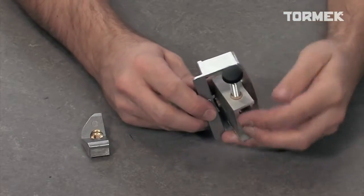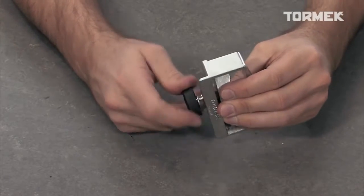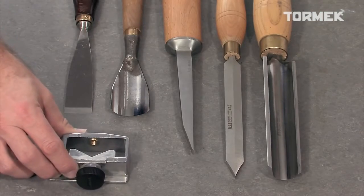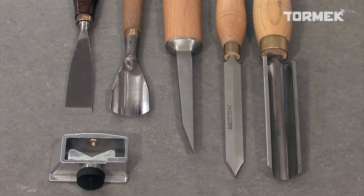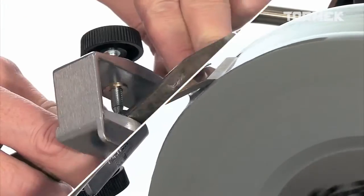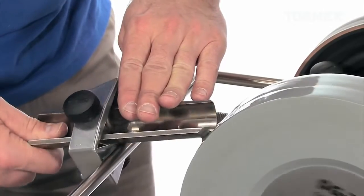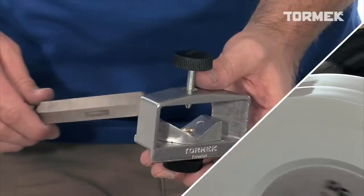This jig is called multi-jig for a reason. The middle section is interchangeable with the other open seat that comes with the jig. You can sharpen tools with the edge square across the shank, such as wood carving chisels, wide wood carving gouges, roughing gouges, and parting tools.